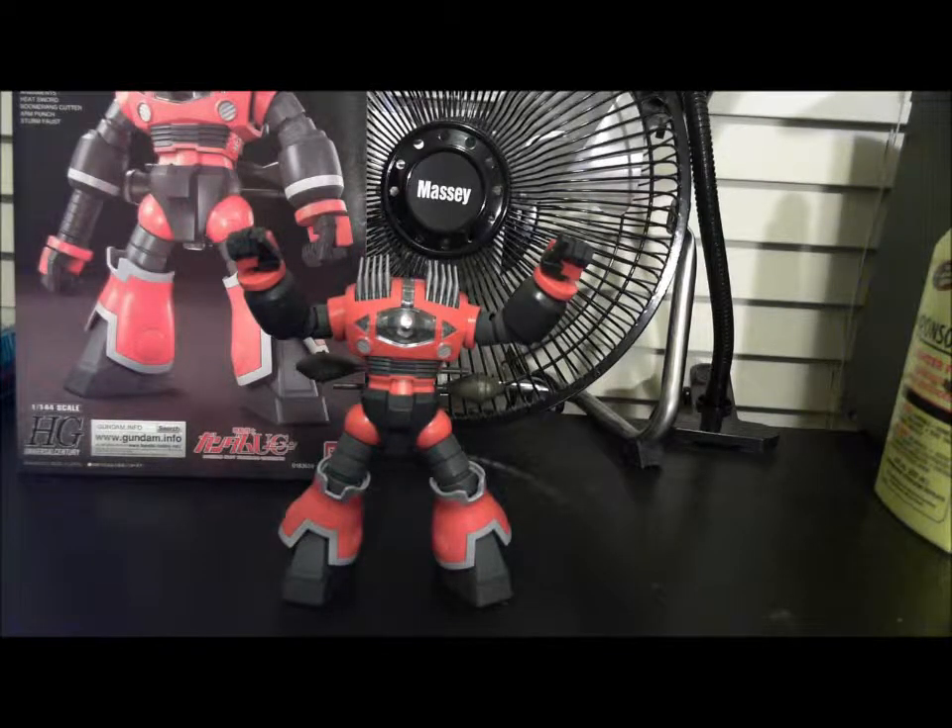Hey everybody, this is Rick. We're going to be doing a review of the High-Grade Zaku from Unicorn Episode 4. The main reason I picked up this kit is because I love Zeon suits — big fan of the mono-eye design, and after watching it in Unicorn I fell in love with it watching it destroy all those suits.